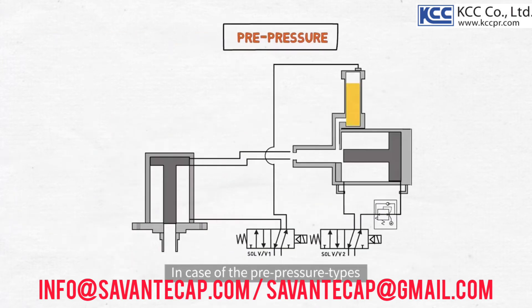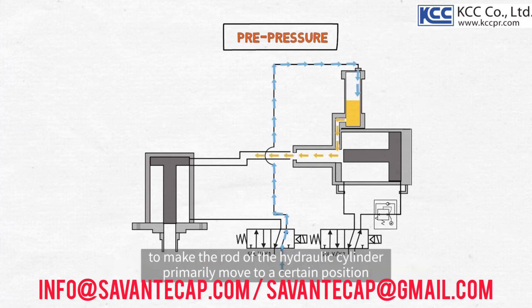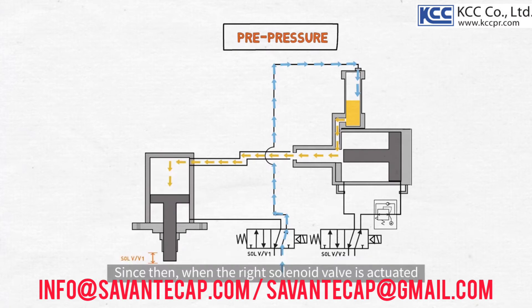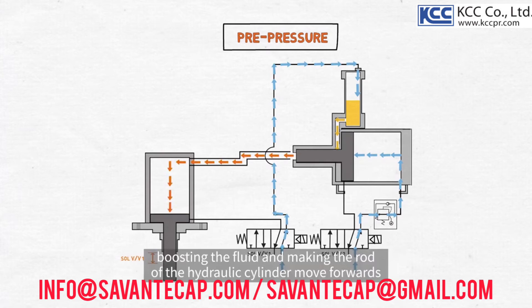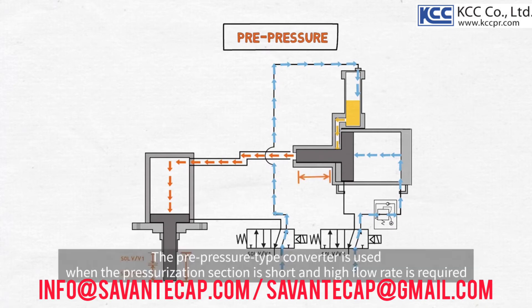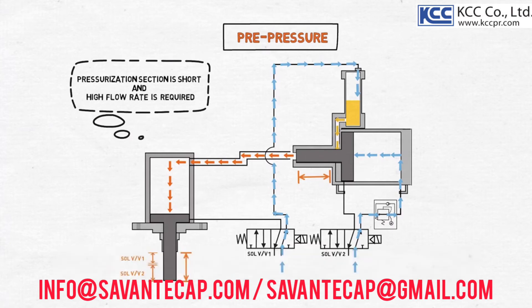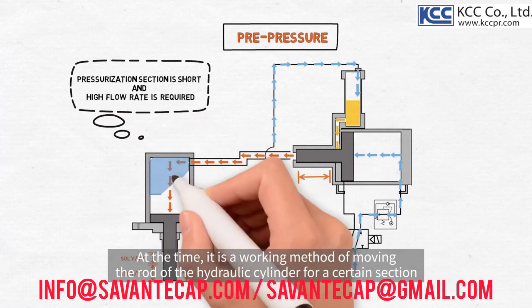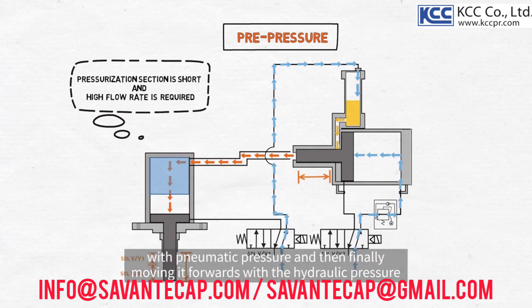In case of the pre-pressure types, the left solenoid valve works to supply the air and then it pushes the fluid forwards in the converter to make the rod of the hydraulic cylinder primarily move to a certain position. Since then, when the right solenoid valve is actuated, the rod of the pneumatic hydraulic converter moves to the high-pressure tube, boosting the fluid and making the rod of the hydraulic cylinder move forwards as much as the volume of the high pressure with great force. The pre-pressure type converter is used when the pressurization section is short and a high flow rate is required. It is a working method of moving the rod of the hydraulic cylinder for a certain section with pneumatic pressure and then finally moving it forwards with the hydraulic pressure.